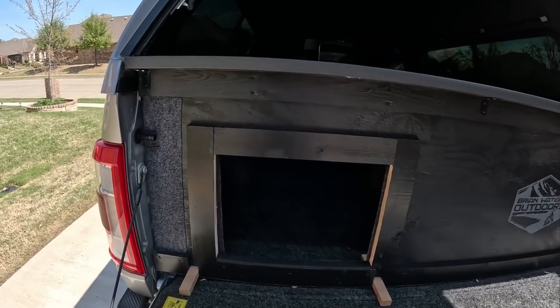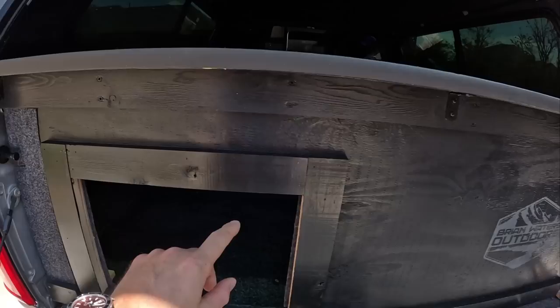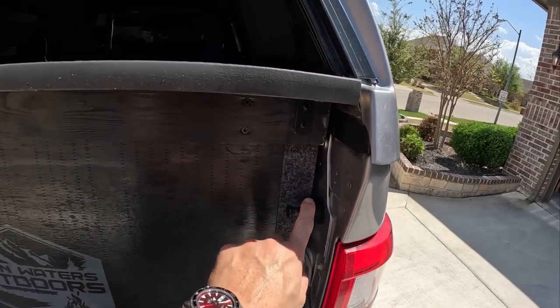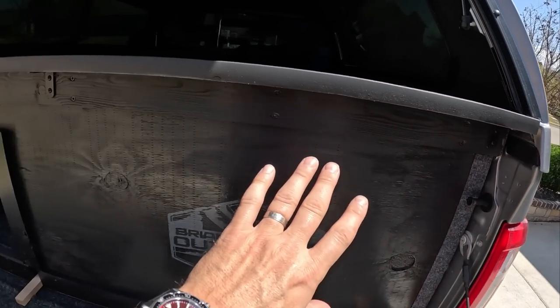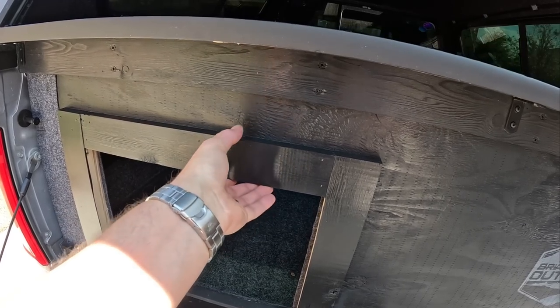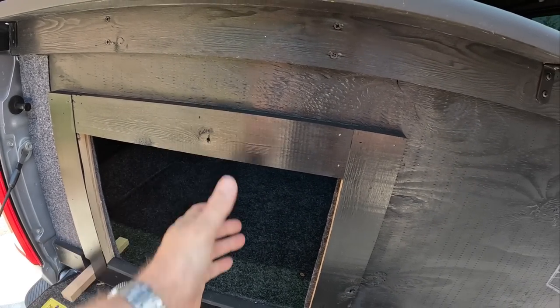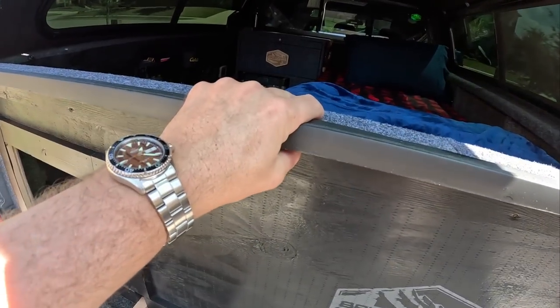Here we have it set up and it is only held in place by these tailgate latches on both sides. That is really it. This is just a sheet of 5/8 inch plywood, some 1x3s for framing that I put around the cutout for the AC unit just to give it a little bit more rigidity. And then this whole gizmo up here.